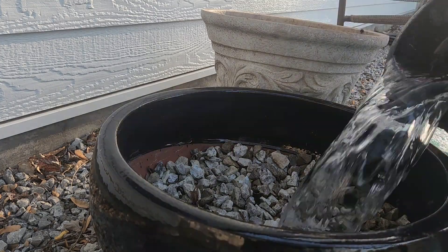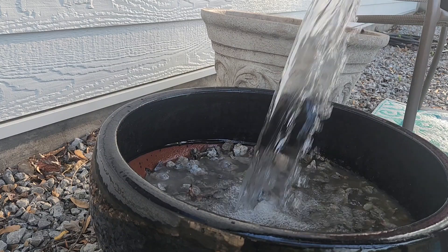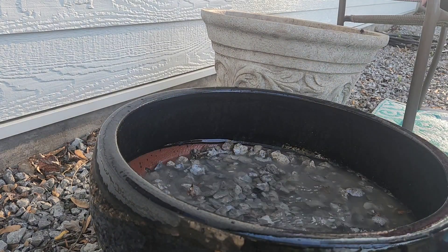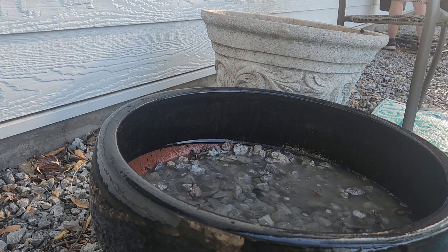I then added some rock. Like I said, this is low budget, so I didn't buy any rock — I just used the compaction rock we already had. Then I added water; it took about two buckets. I didn't want to fill it too full because I wanted the bubbling effect.